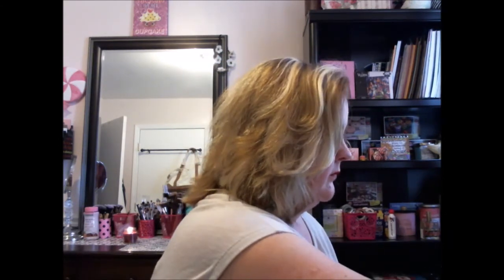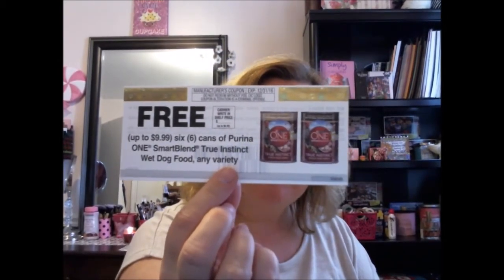Let's see this is my Smiley Box and let's see what we got. I have a coupon — up to $9.99 for six cans of Purina One Smart Blend True Instinct wet dog food, any variety. That's a good deal, that's ten dollars. My dogs don't usually eat wet dog food but I will mix it in with theirs.